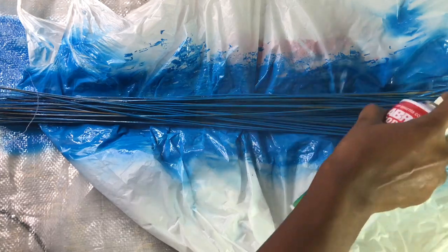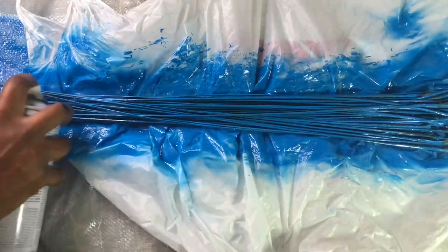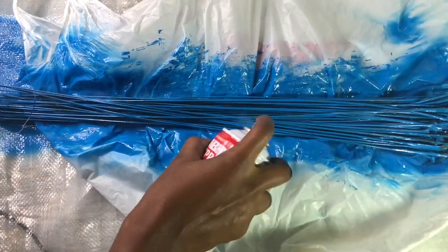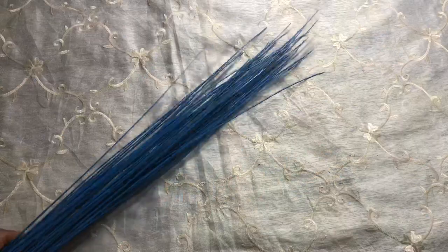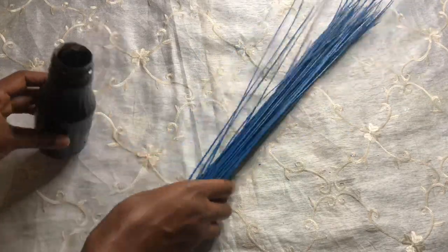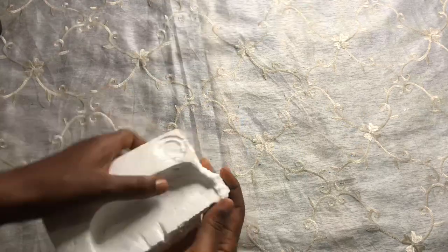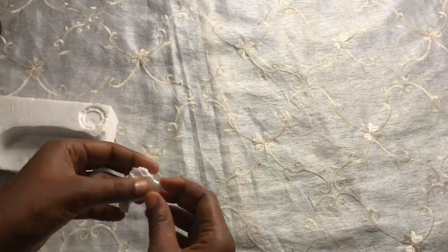We are almost done with the spraying and I allowed it to dry for about 15 minutes — that is why I love this spray paint. This is what we have now, and you won't even notice it's a broom. That is one thing I love about DIY. Let's go to our styrofoam; we just need little pieces to complete this project.